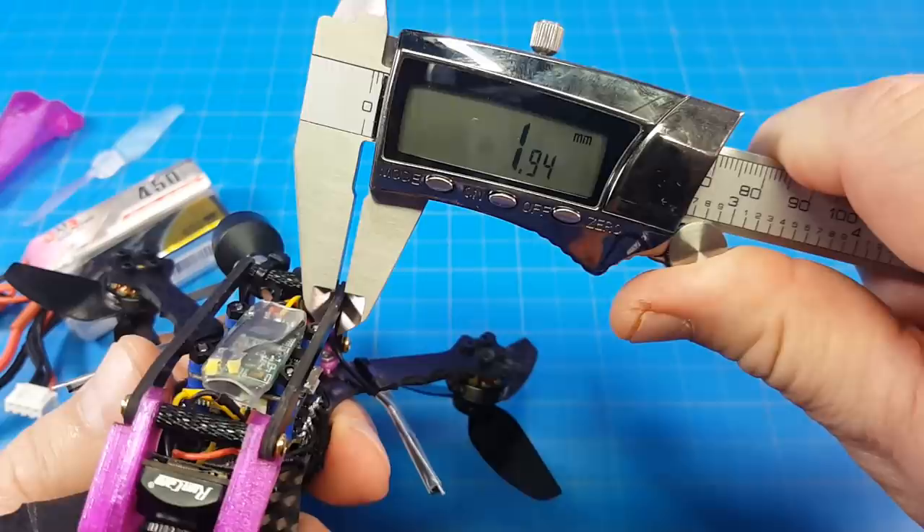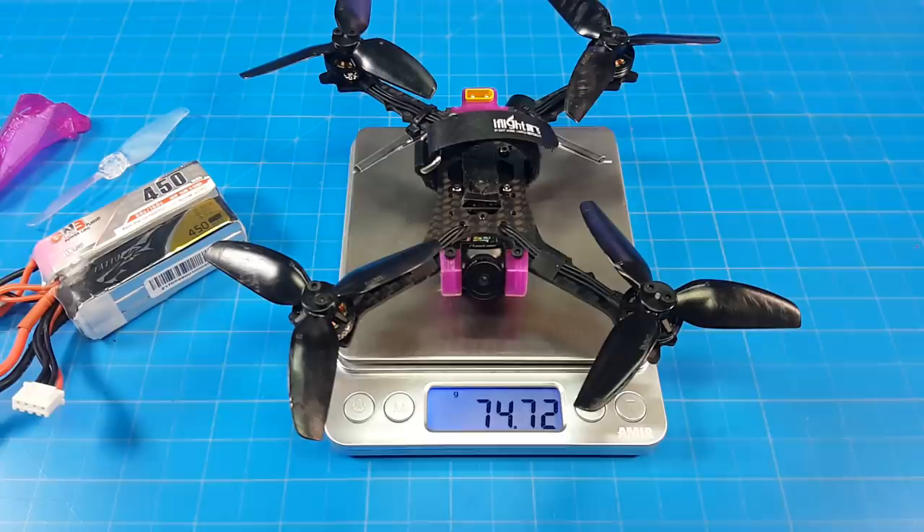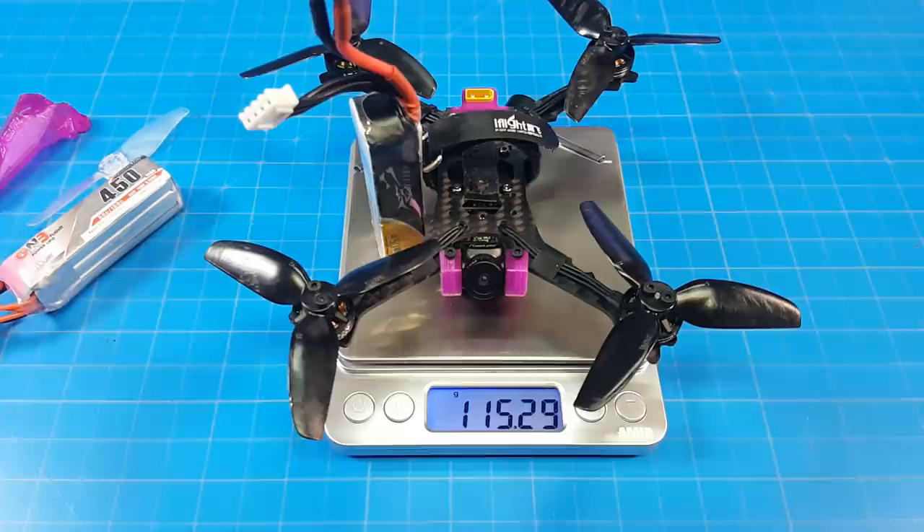The bottom plate is 2mm thick. The arm thickness varies, but at the midpoint it's 8mm wide. The canopy structure is 2mm thick by 3mm thick. As I have mine built, it weighs just about 75 grams.